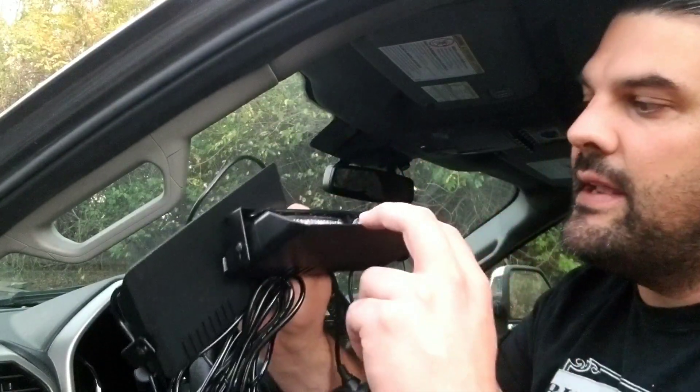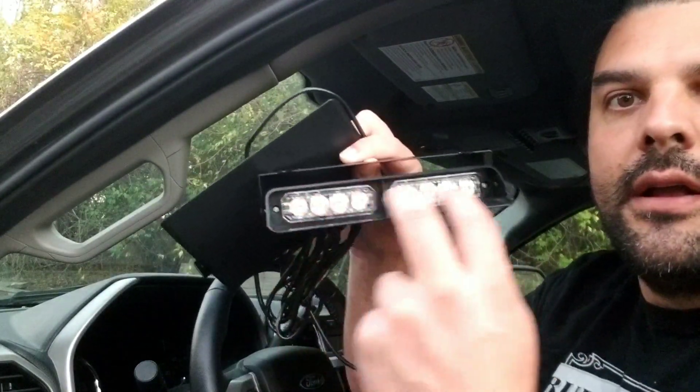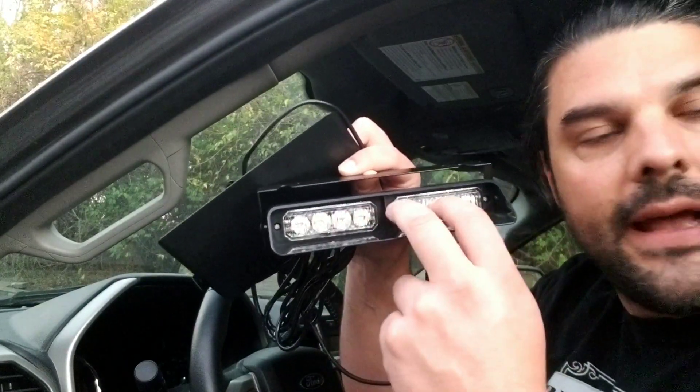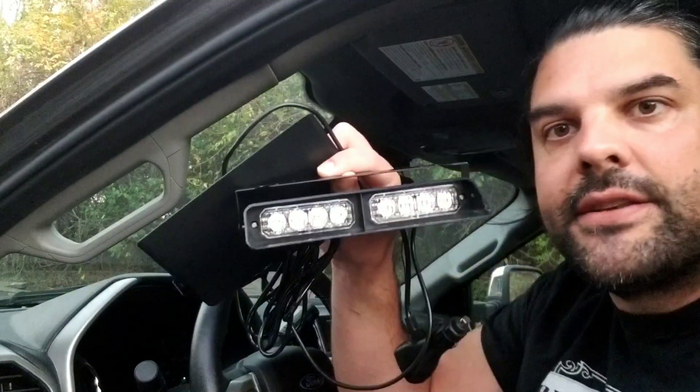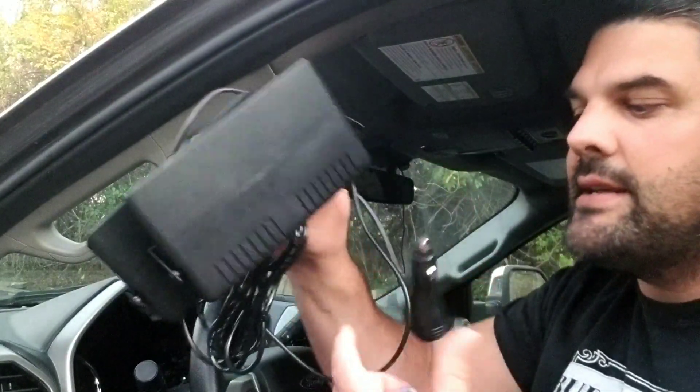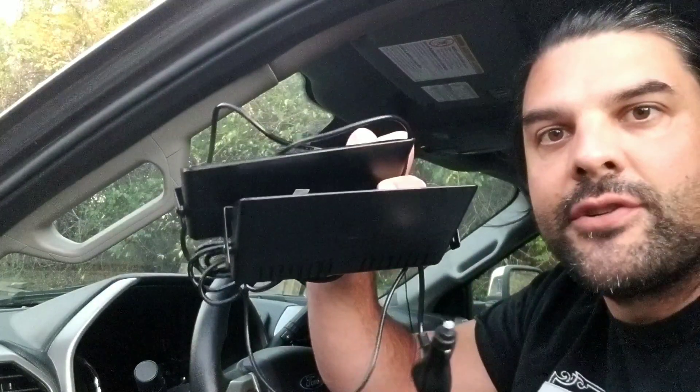Each of these is going to have two sets of four flashing LED lights, which are going to provide really high visibility. You get two of these and they plug into your standard cigarette lighter adapter. You're going to flip these on using the on button, and then the other button switches between nine different strobing modes.